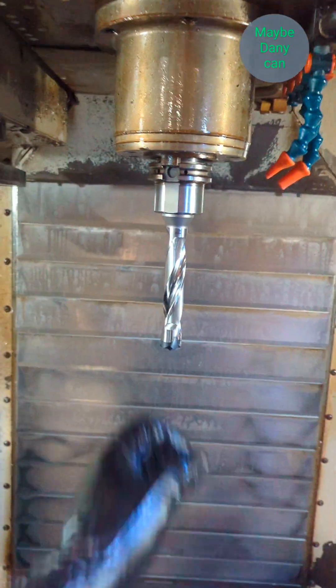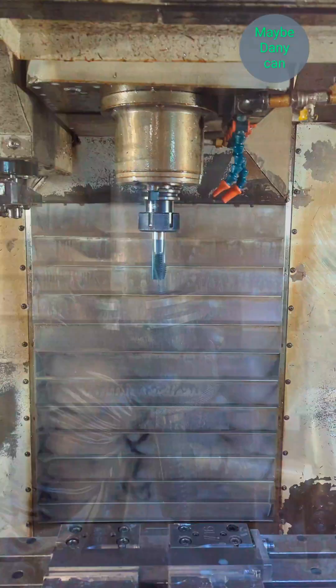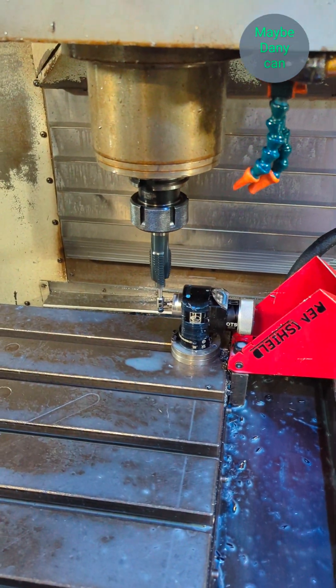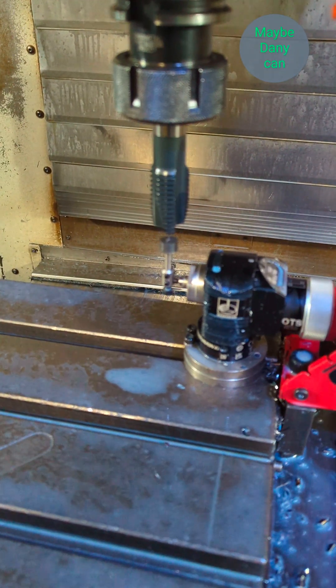The drill is a 0.875 Kennametal insert drill, and for the tap I'm using a one-inch 8 spiral point. This time I'm not using an actual tap holder because I didn't have one available at the time, so I'm just using a plain TG holder with a specific tap collet that goes in there.